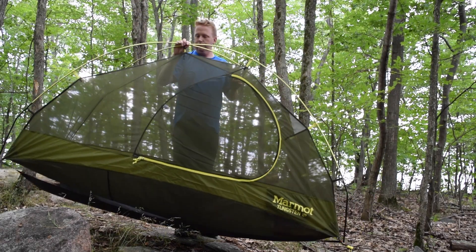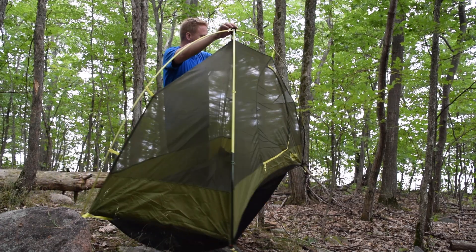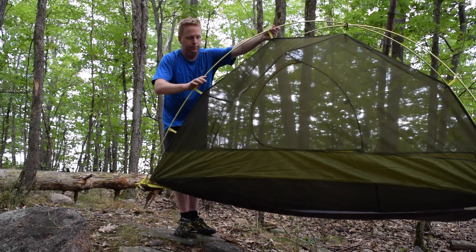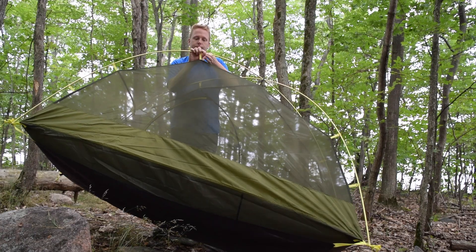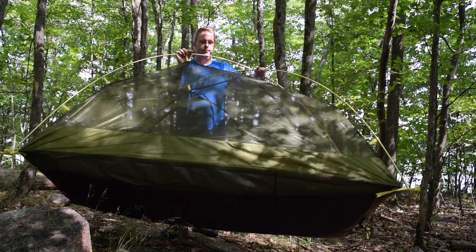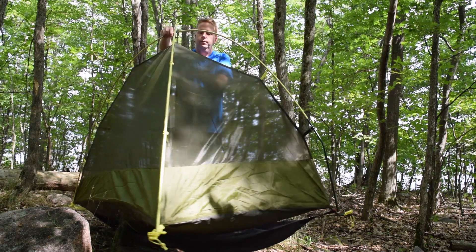The body is almost completely mesh, making it very breathable, and the base is the same seam-taped waterproof material that we have come to expect from Marmot. The bathtub base is fairly high to stop splashes or leaks up the side. This tent only has one small D-shaped door on the front, but this honestly isn't a problem considering the maximum capacity is one person.